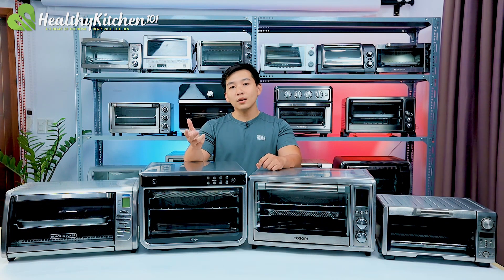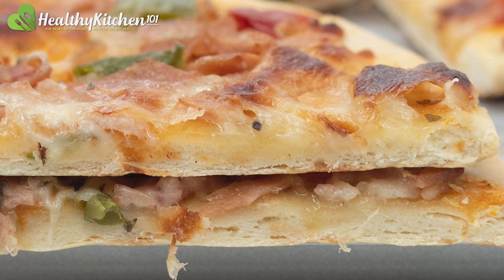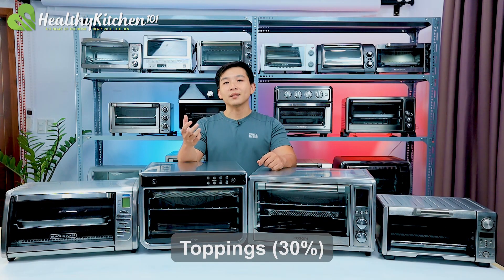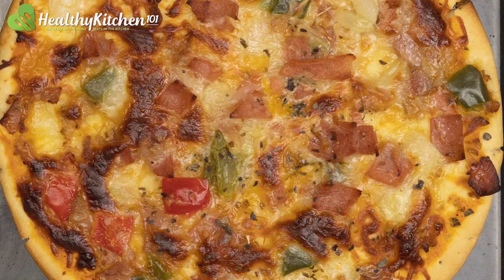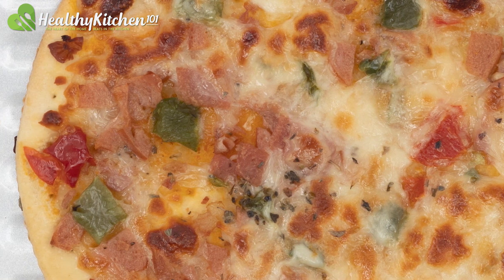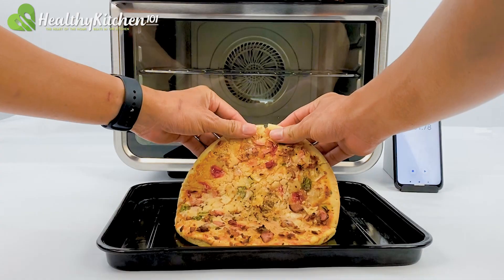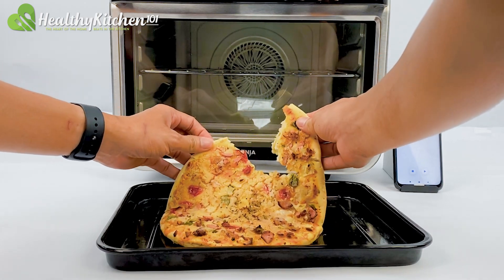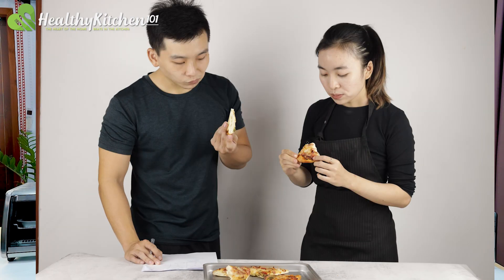Crust, 20% — the crust is evaluated based on its color and texture. It affects the taste and also reflects the oven's ability to maintain temperature and distribute heat evenly. Toppings, 30% — the toppings are evaluated based on how well cooked the meat, vegetables and cheese are. They affect the taste and also reflect the oven's ability to maintain temperature and distribute heat evenly. Taste, 30% — the taste of a pizza is the combination of the crust and the toppings. The taste is the deciding factor of a good pizza. However, it's subjective and so requires the expertise provided by our head chef.